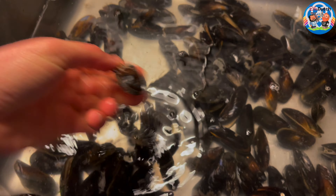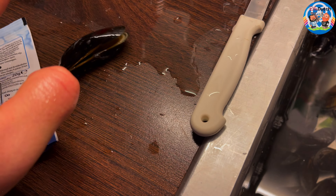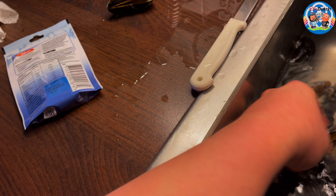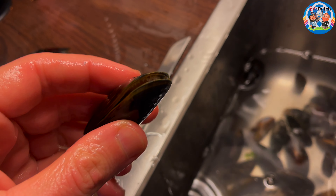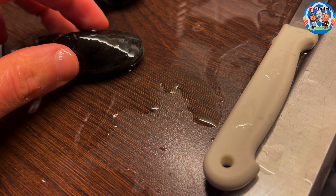Something else to tell you: some mussels are open, which is suspicious. What you do is wake them up - tap them - and if they don't close, you better throw them out. Let me show you one that will close. See this one with its open mouth? Let's wake him up.